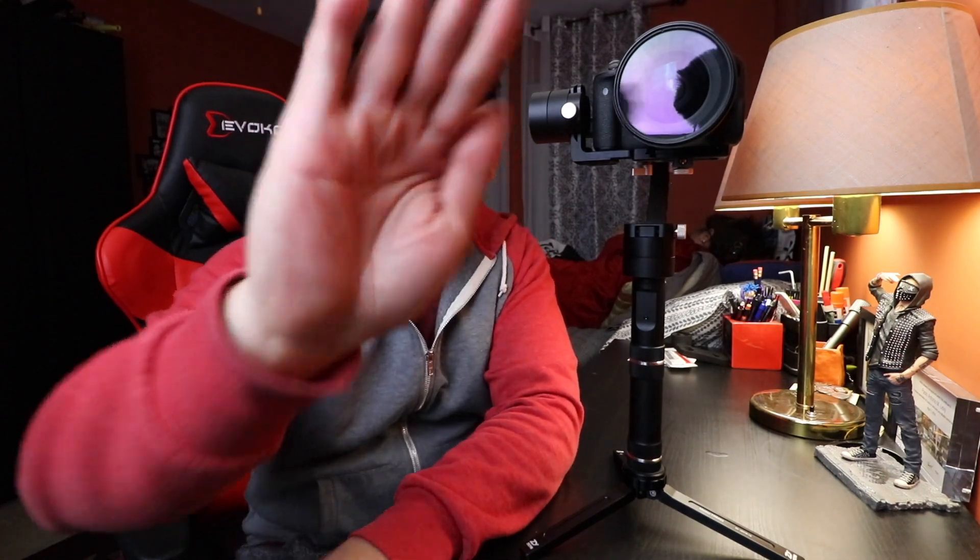So there you have it guys — this is the unboxing and quick overview of the Zhiyun Crane Plus. I really do recommend it as a first gimbal. It's very lightweight, very easy to use, and has a lot of useful modes. If you're in the market for a gimbal, I really suggest the Zhiyun Crane Plus. If you liked this video, give it a thumbs up, and don't forget to comment, like, share, and subscribe. I'll see you guys on the next video!